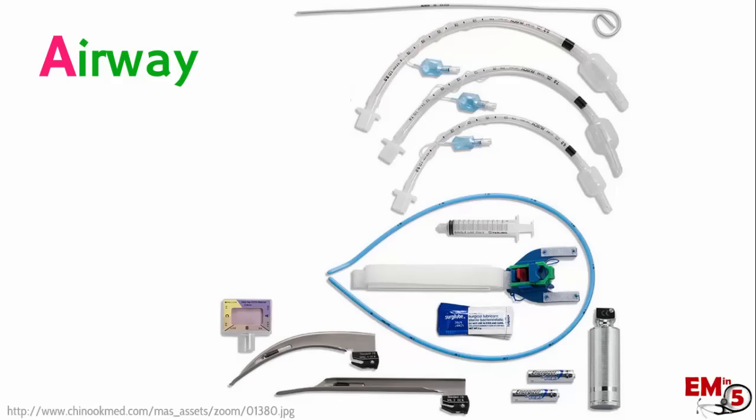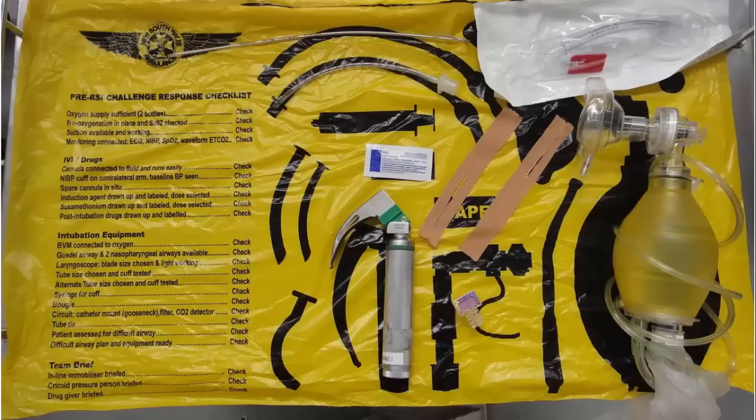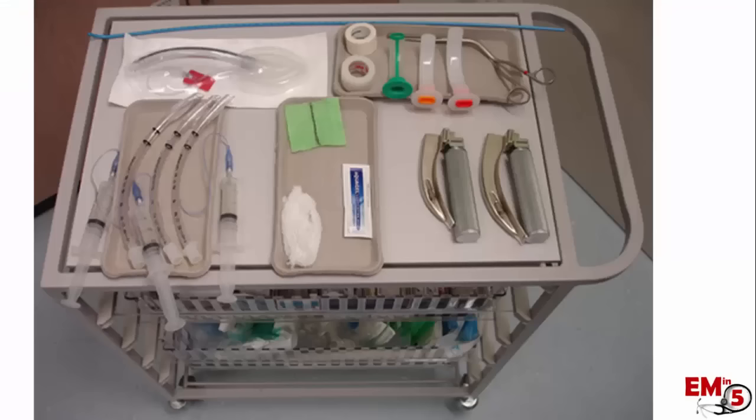There's a lot of equipment we need to assemble for the airway step, so a lot of people have a checklist they like to go through. In this case, they've put together a checklist that's actually a sheet and you can assemble your airway right on top of it, which is pretty neat. At many places that have a resuscitation room or airway kits, everything is laid out ahead of time so that when it's time to intubate the patient, you don't really have to think anything through.